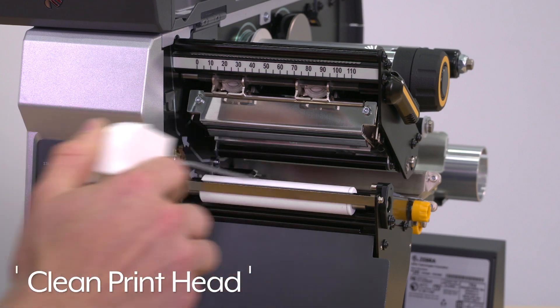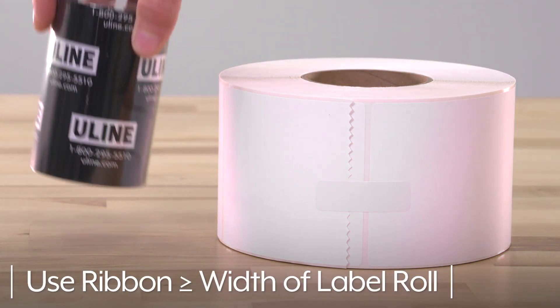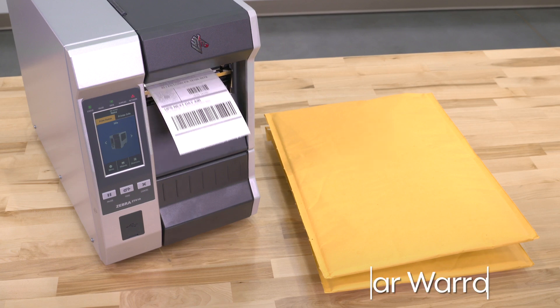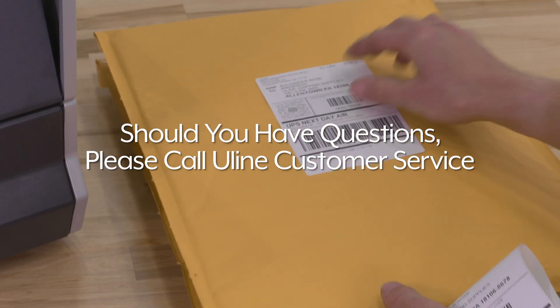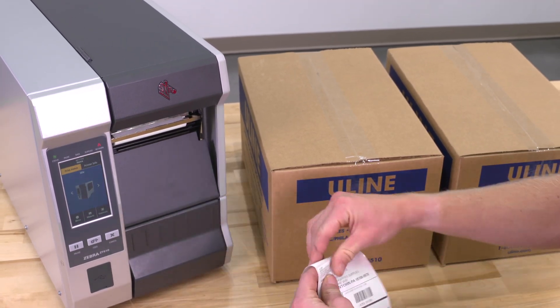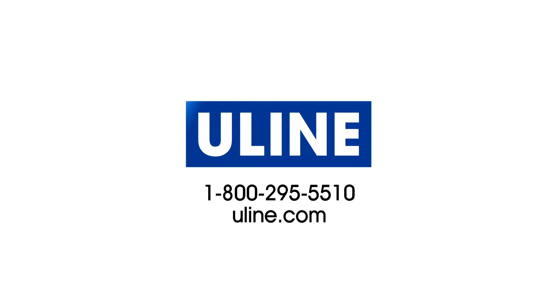To keep your printer running smoothly, be sure to clean the print head frequently and use a ribbon that is as wide or wider than the label roll. The Zebra printer is backed by a one-year warranty. Should you have questions, please call Uline customer service. Uline offers a variety of Zebra industrial barcode printers, ready to ship across North America. All your barcode label needs are at Uline.